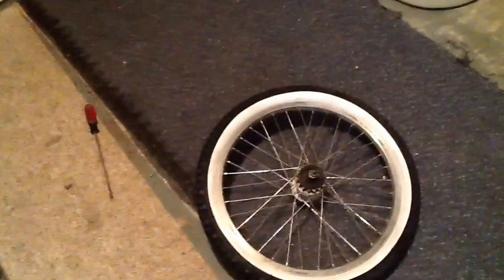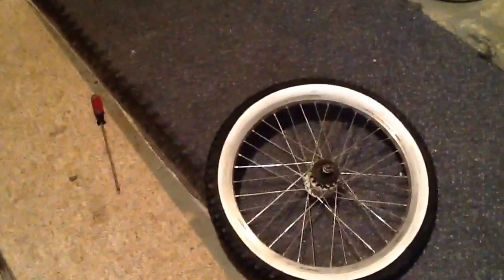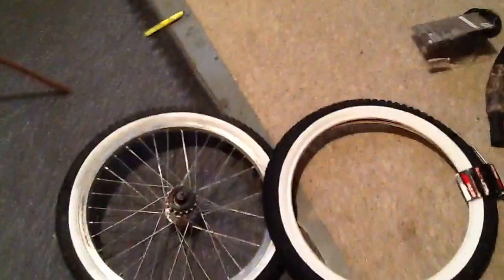One thing I got to say about a white wall tire: keep your hands absolutely as clean as possible when putting them on. I already got part of it stained up because when you put a white wall tire on, the white gets dirty. But that's how it goes, it's going to get dirty anyways. Just wanted to do a little update on that — I got both my white walls, brand spanking new.